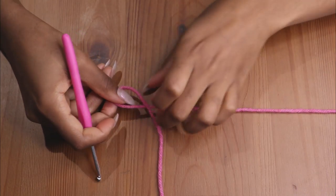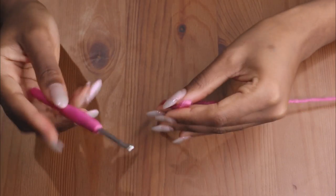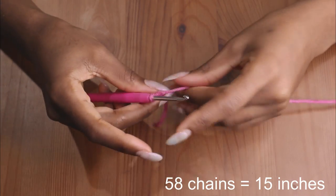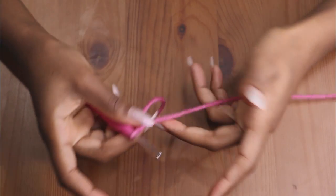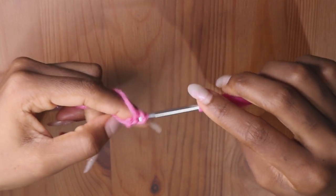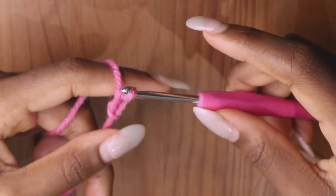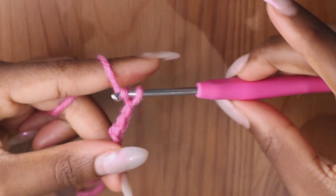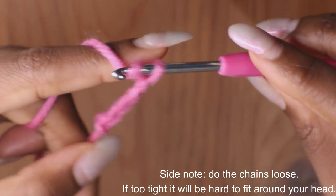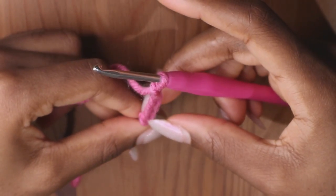Start making your slip knot so that we can start making the chains. Now you have your little circle, and we're going to chain 58 stitches, because 58 chains is equivalent to 15 inches. So I'm going to do 58 chains — you grab the yarn here and you pull it through the circle. You grab your yarn and pull it through the circle again.